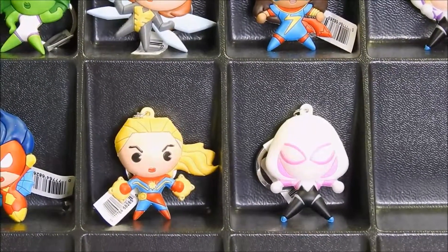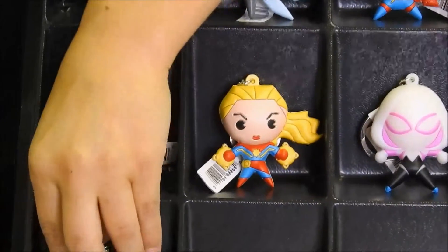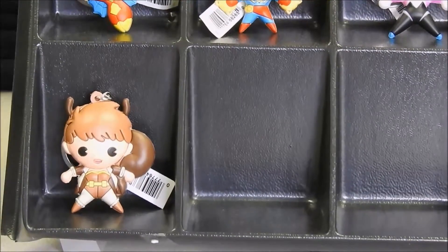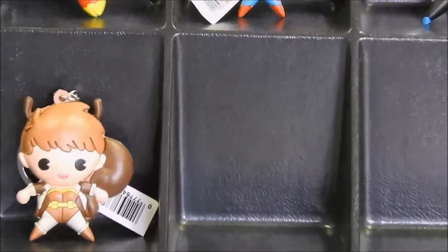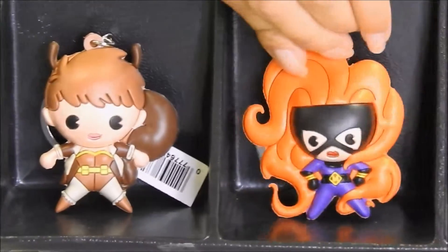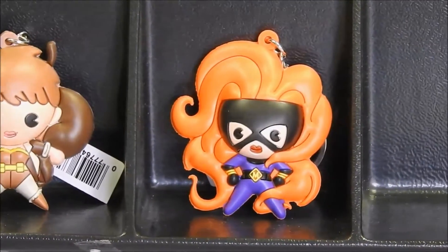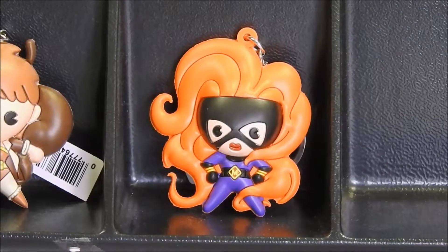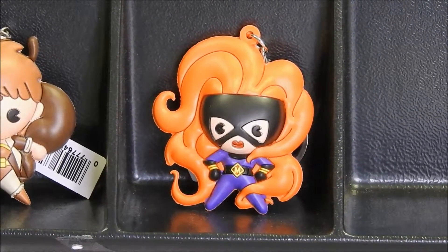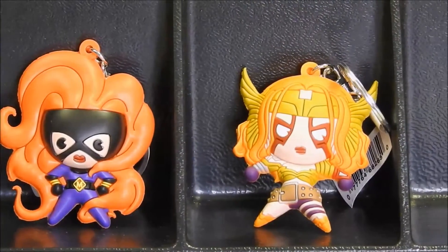Next character is going to be Squirrel Girl. I'll set her down here. And this is going to be Medusa.